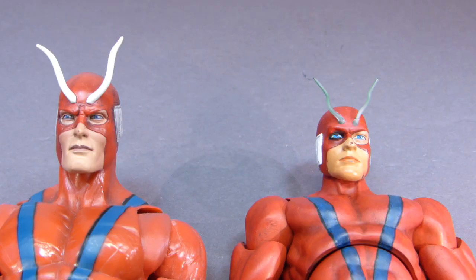Hey there YouTube viewers, rectangular back, this time with another update on my custom Giant Man figure. Here on the left we have the Build-A-Figure from Toy Biz, and on the right is my custom, which is nearing completion.